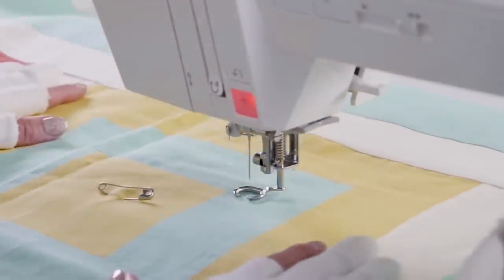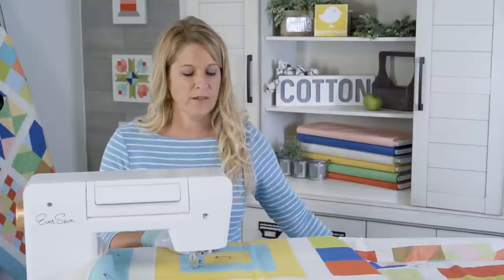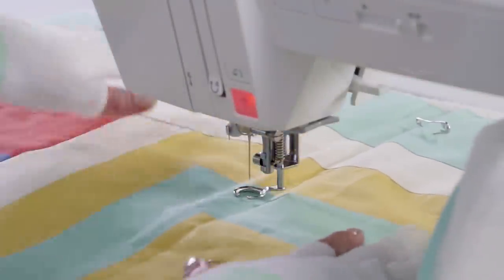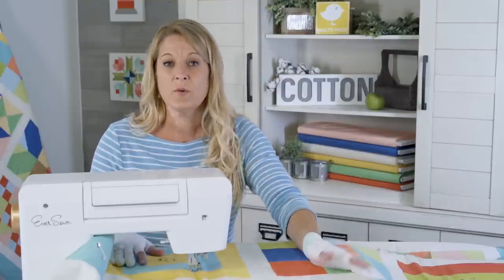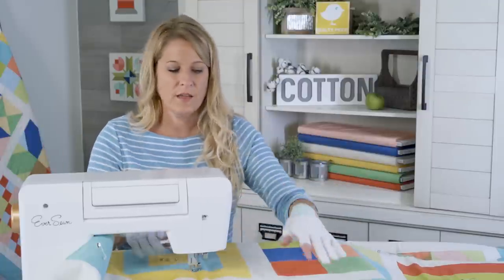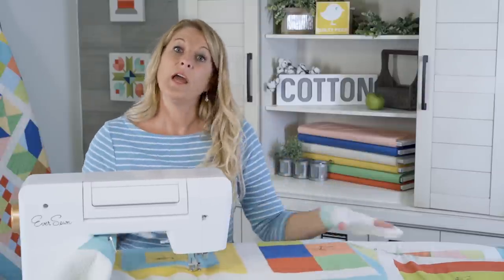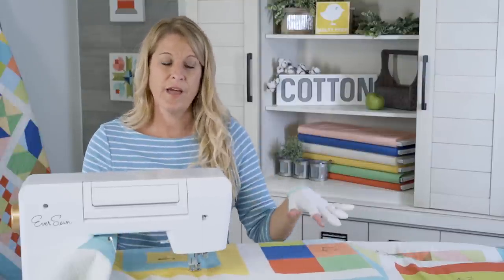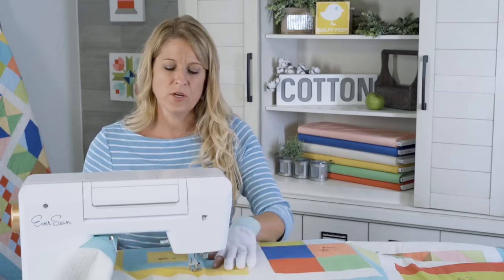We're going to do the meander — that's a great design to start with first. If you've never done any free motion quilting, remember that there's a lot of quilt here. Don't get frustrated if it feels heavy. I have an ironing board on my left to keep some of the bulk. There are no real rules with free motion quilting — you can start wherever you want to. I'm going to start on this side, work this corner, then work the other corner. If you baste everything really flat, you shouldn't have any problems with puckering.